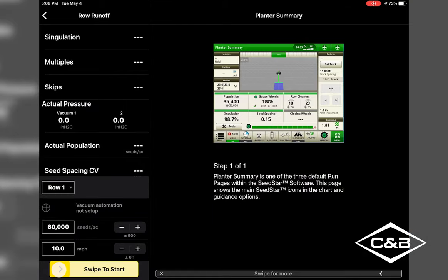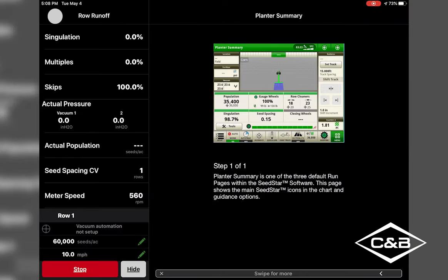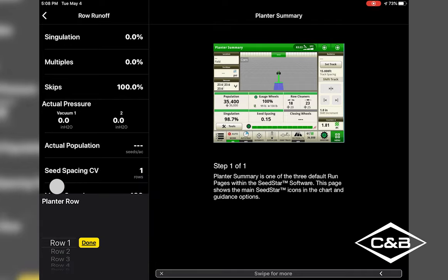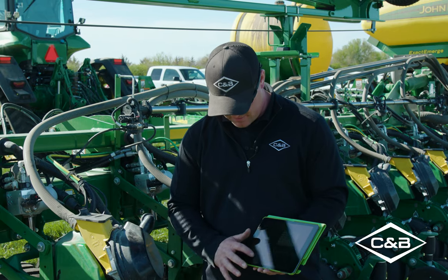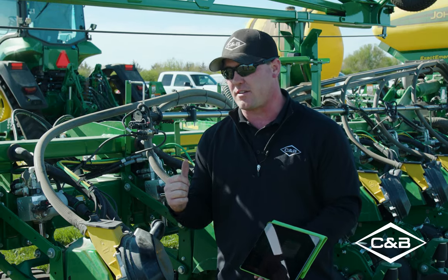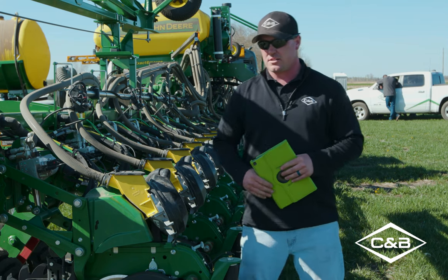You'll hear the row unit running quite a bit faster. Once the test is running, you can watch your skips and multiples, your singulation, and your actual population — it will all change if you have vacuum set up. You can stop it at any time. If you want to switch rows, say to Row 7, and run the same test, you can hear Row 7 running in the background. That's how you run mobile row unit runoff with an ExactEmerge planner.